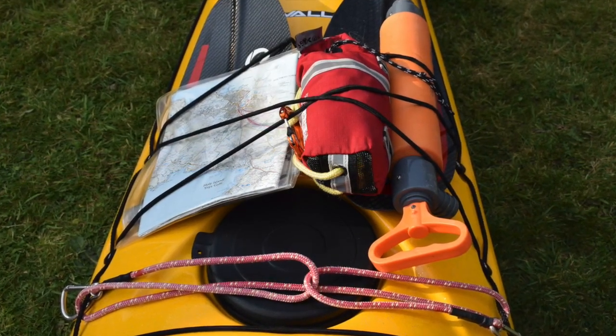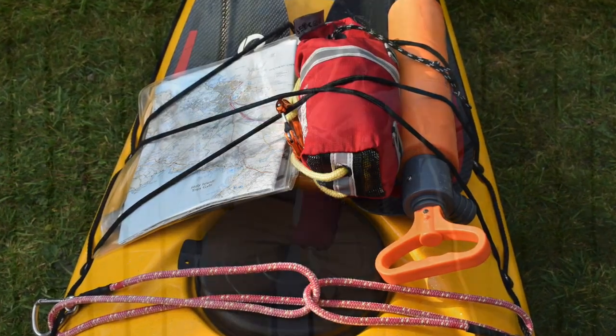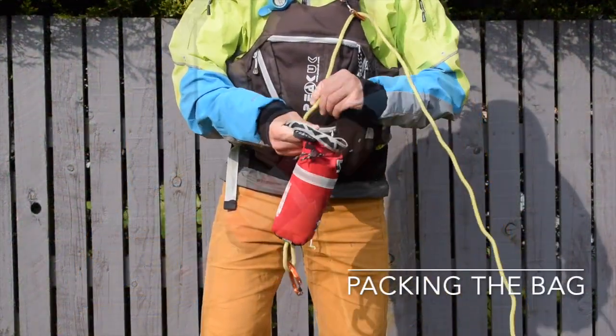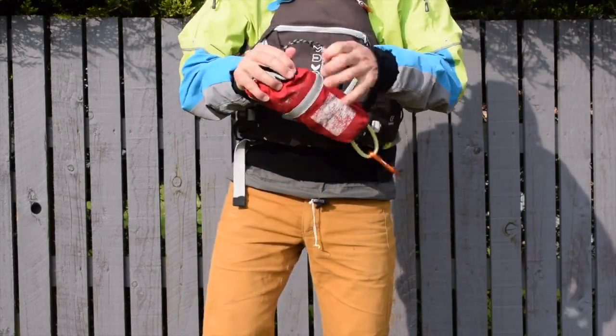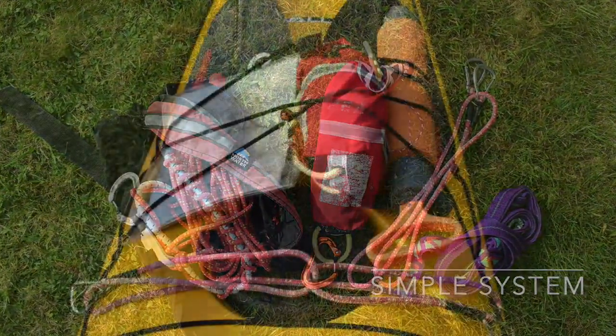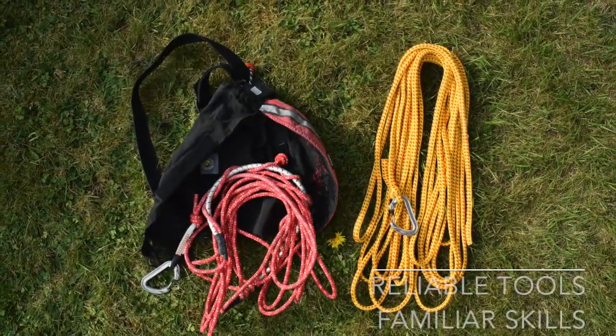Our Sea Kayak Essentials Safety and Rescue video explores these options in much greater detail. If you're using a throwline, it's great to be able to pack the line away quickly — here I'm using a carabiner on my PFD shoulder to simplify the task. A few tips on towline decision-making: I try to keep my solutions as simple as possible, to be really familiar with my kit and to regularly practice my skills.